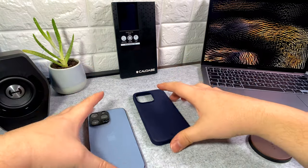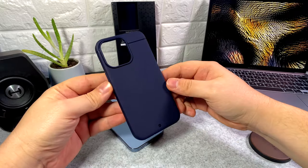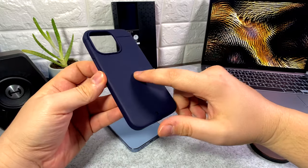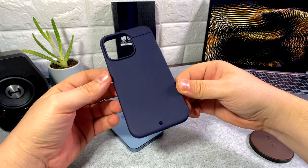Welcome back, and if it's your first time here, welcome to the channel. On today's mini case review, we've got the Sheaths by Koldabe. I've heard a lot about this case — a lot of people have been praising it — so I thought I'd better get it on the channel and review it.